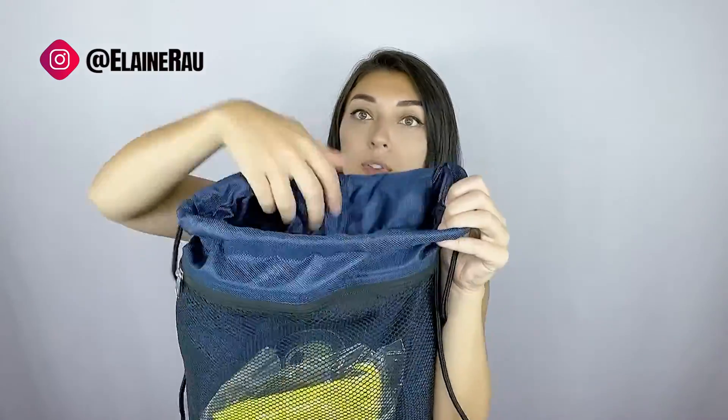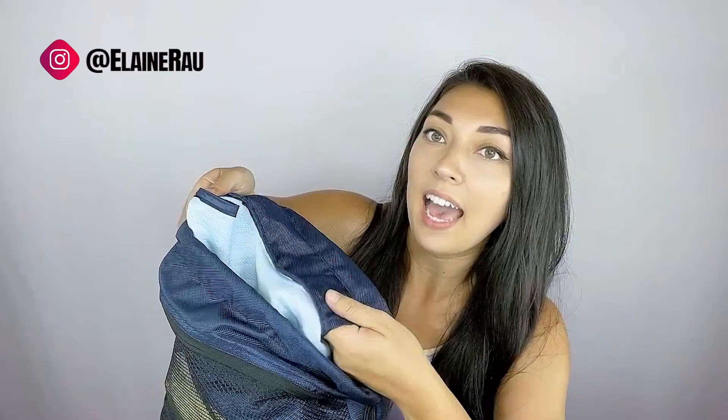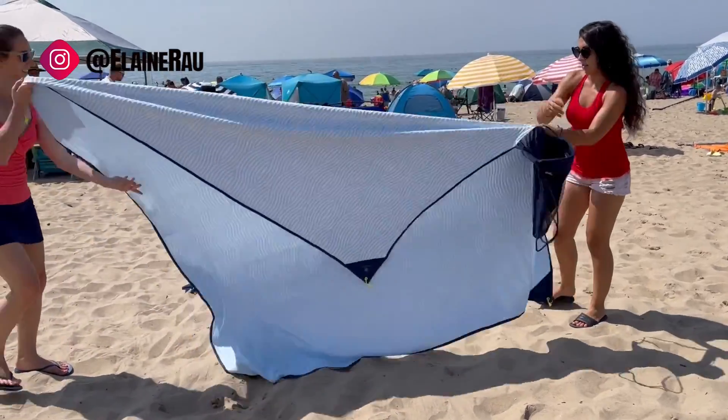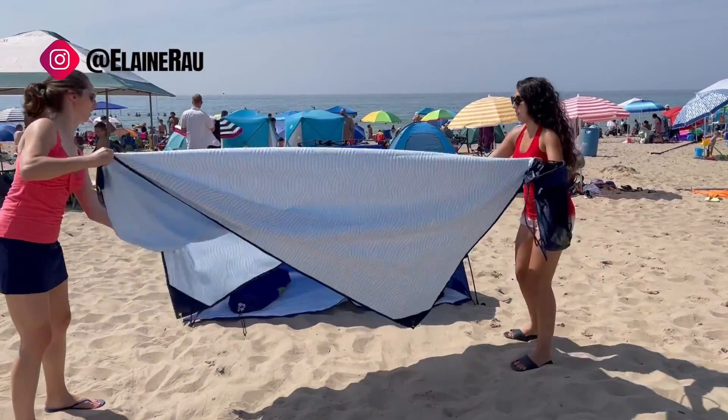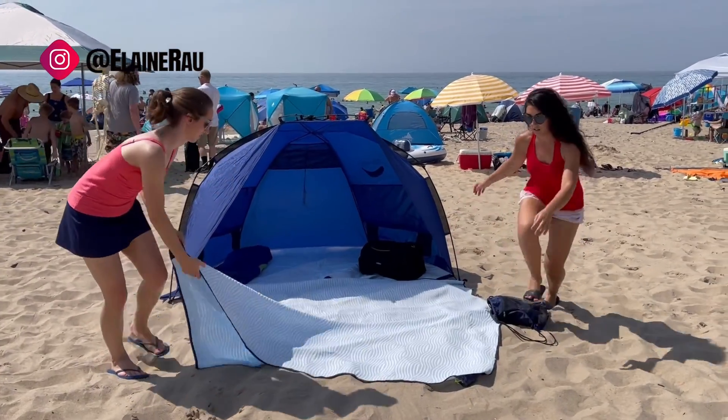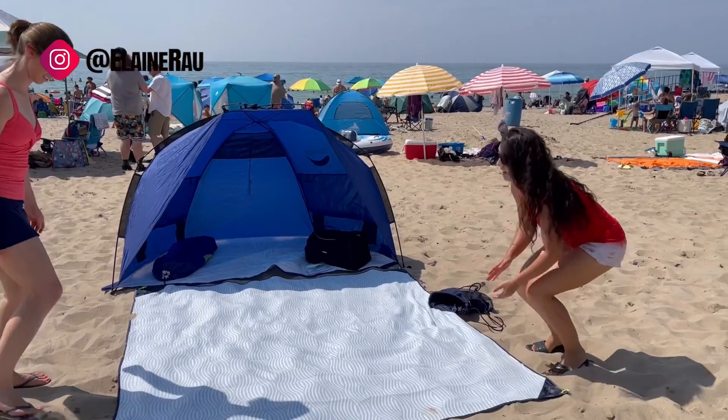Let's check out the actual towel itself. You can see it's attached to the bag, so you're never going to lose the bag as you use the towel. They come in all sorts of different styles and patterns. I specifically chose this blue, water-looking one because if you're going to be on the beach, it's tranquil.